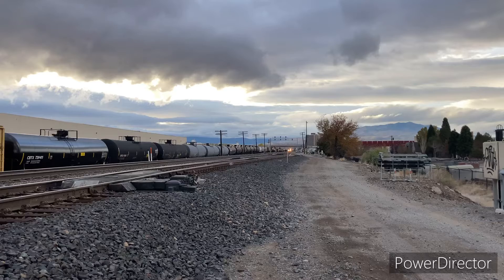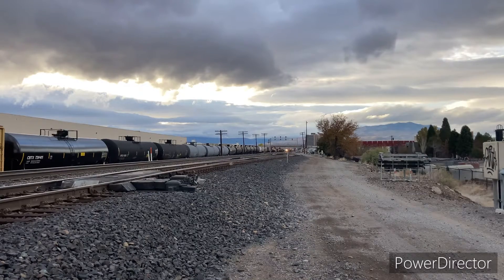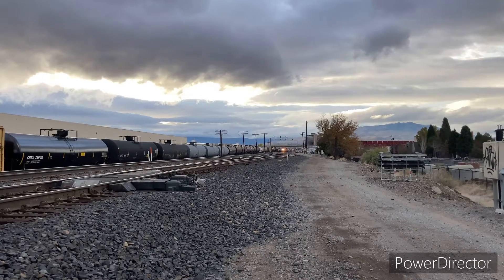Hi guys, this is my Royal Fan and here comes Amtrak 6, the California Zephyr, with a triple header. I don't know the locomotive numbers, but we just saw two Norfolk Southerns — one of which is 1815, which is a DC to AC SD70 ACC, and then another one which is unidentified at the moment. It looks to be like a Jeeva from a distance, but I don't know. But yeah, here comes the Amtrak.